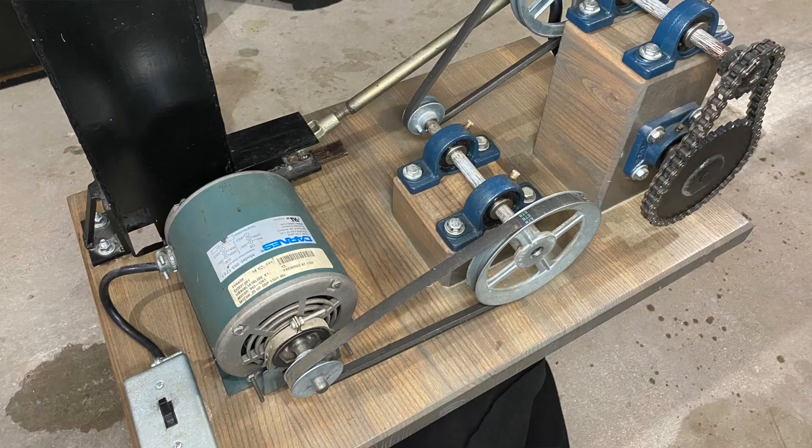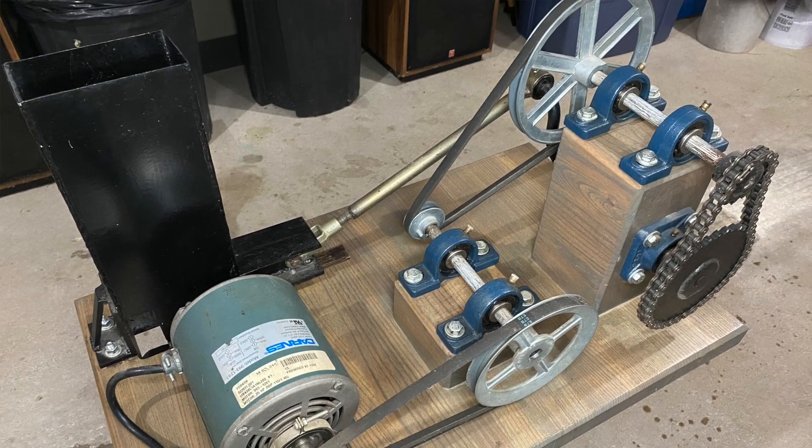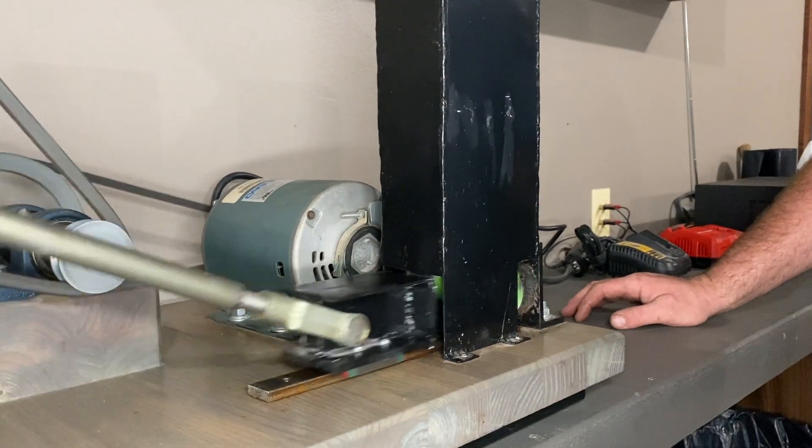Hello everyone, welcome to Danimal's House. Today's project we're going to take a look at an electric can crusher project that I made from scratch along with my oldest daughter Alyssa for a high school physics project. Let's take a look.